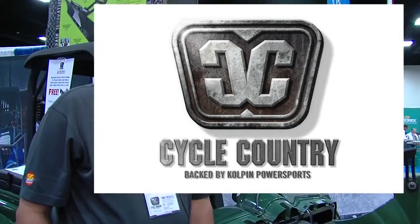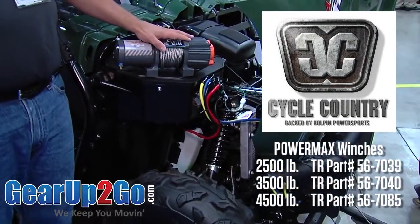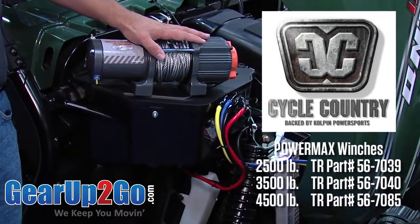Hello, I'm Tony with Cycle Country by Colpin. Today we're talking about our PowerMax winches. What makes our winches special is that they're geared a little faster for plowing, so your line speed is increased and your plow can raise and lower quickly.